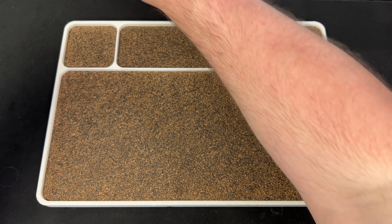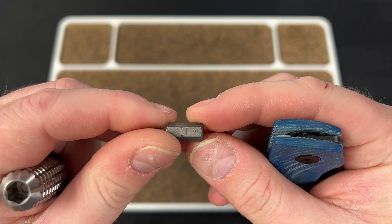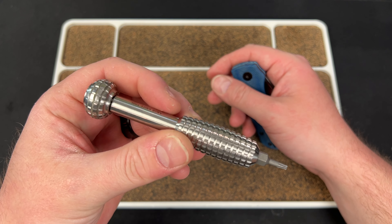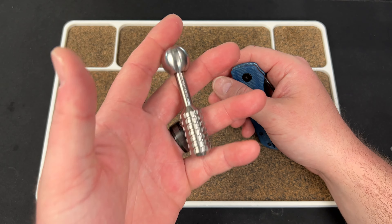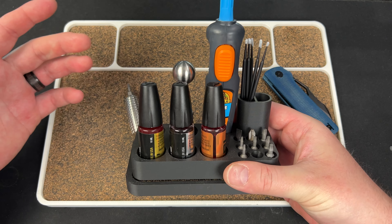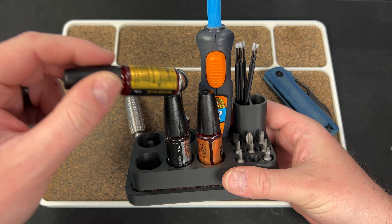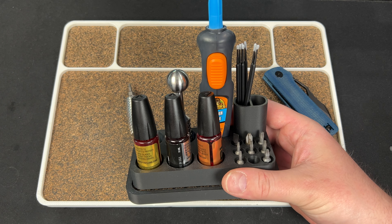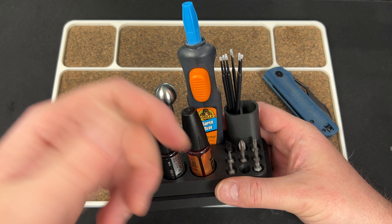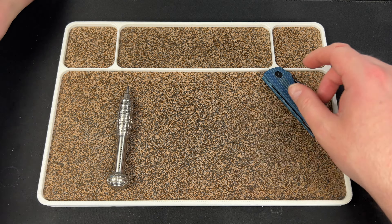Let's take her apart. You're going to use a T8 driver — that is all you need. I highly recommend Weha Bits. All of my disassembly tools are linked down below. This is the Audacious Concepts Anso driver, and I love it. For lubrication, KPL — KnifePivotLube.com — I highly recommend getting the three-pack. Use code LEFTY10 for 10% off. I also have super glue for Loctiting. The trays are all from Tinker Force.